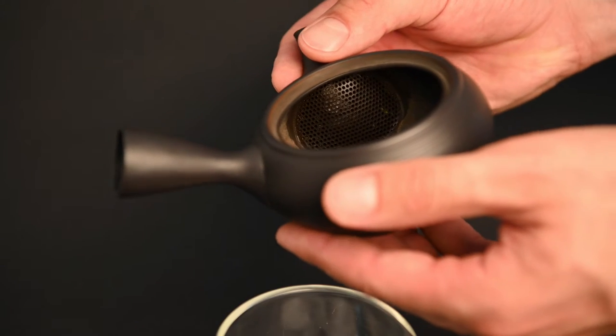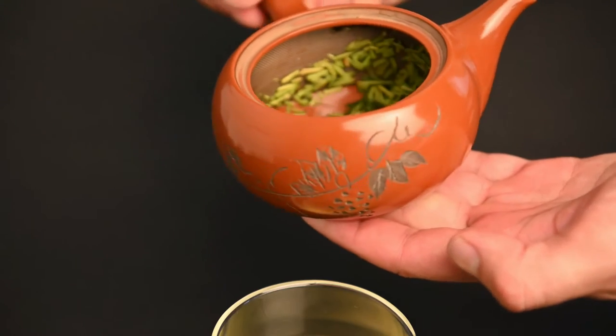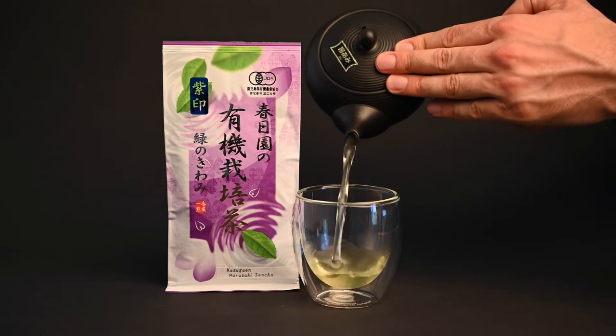In this episode, we're going to focus mainly on the filter and compare the black Tokoname Kyusu with the red Tokoname Kyusu to see which one prepares a better cup of Murasaki Sencha.